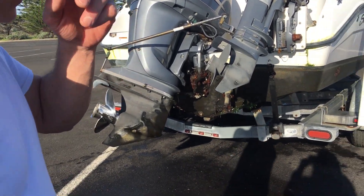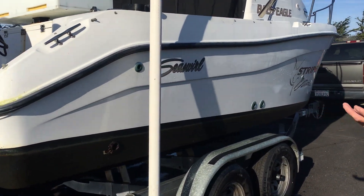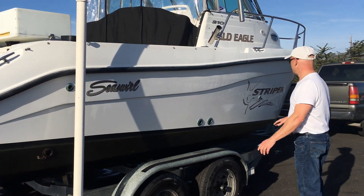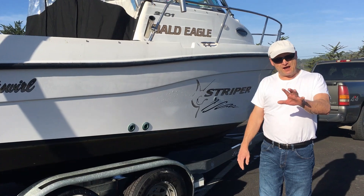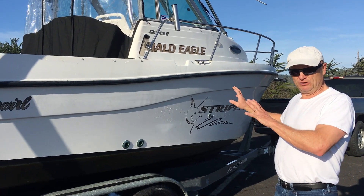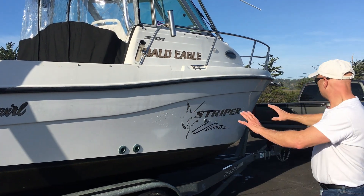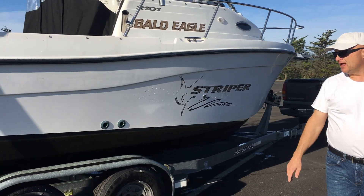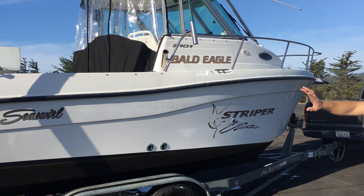Since the boat is out of the water there's a bit more room to walk around it. First thing is we're going to get it home, power wash it, and get it all cleaned up. Then all the old striper decals are going to get removed and we'll put on brand new Bald Eagle Fishing Adventures decals with the YouTube logo, sprawled out over both sides. After cleaning I'm going to buff the whole boat and then start putting the decals on.